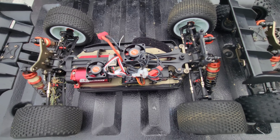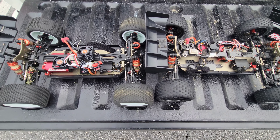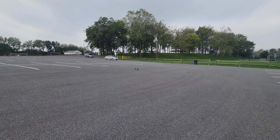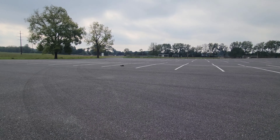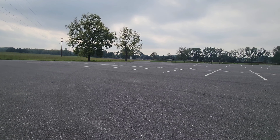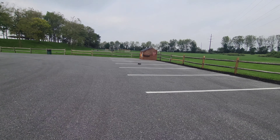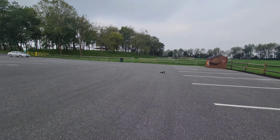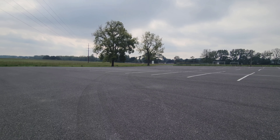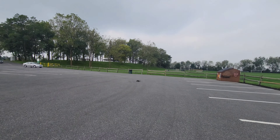Most of the parts are interchangeable but they definitely ride different. Let's take the truggy out first — butter smooth just touching the throttle. Handles so good. I put the thick sway bars on because the pro kit comes with like three different sizes.